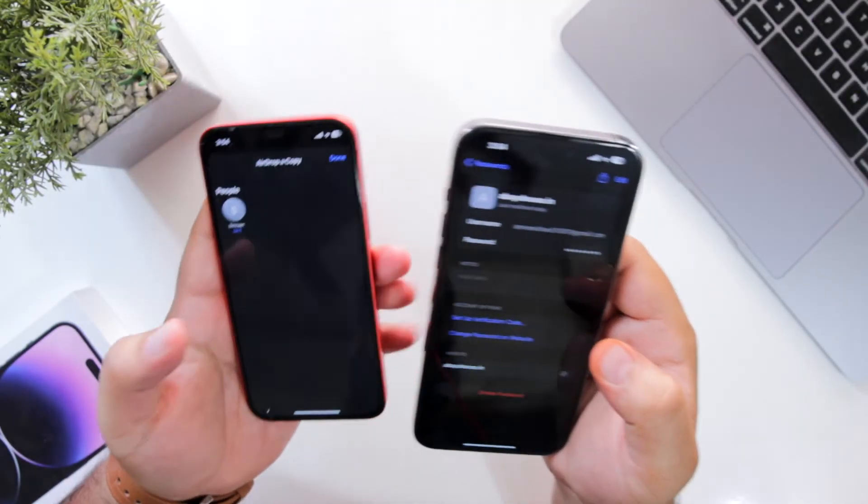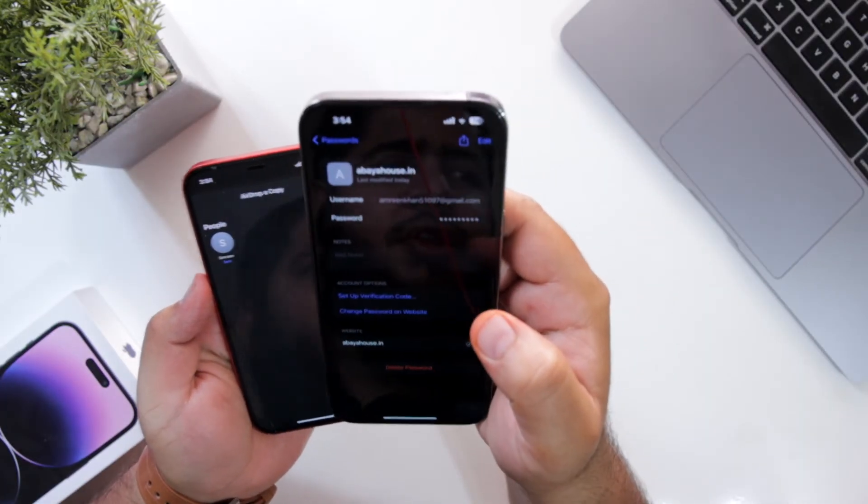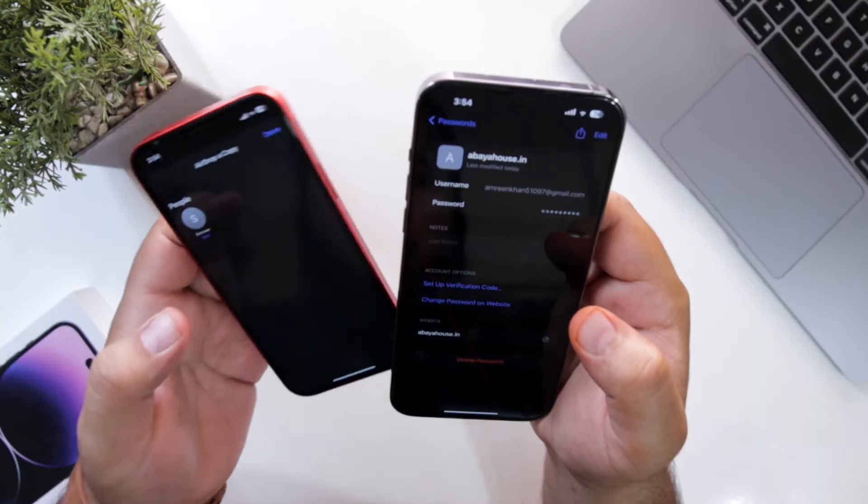Your password is successfully transferred from your old iPhone to the new iPhone. So this is how you transfer the passwords from your old iPhone to a new iPhone.